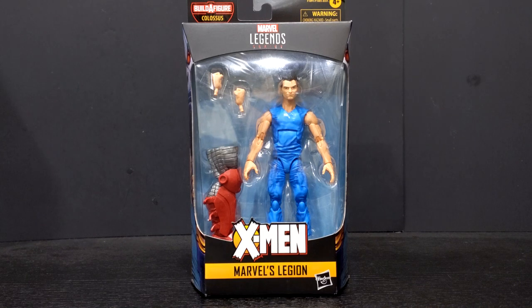What's going on everyone? Anthony here with Ashi Toys, and welcome back to another video. In today's video we are going to be reviewing Hasbro's Marvel Legends Age of Apocalypse Marvel's Legion.